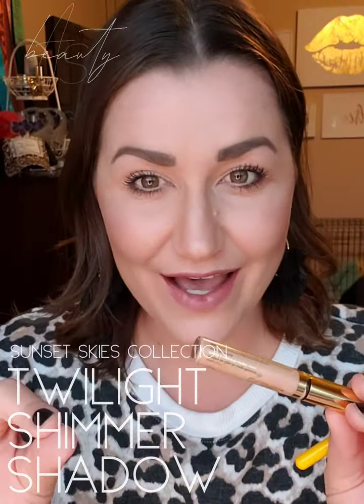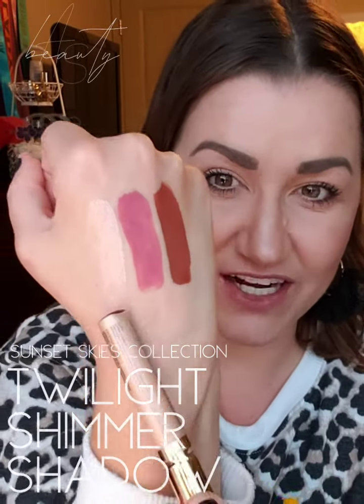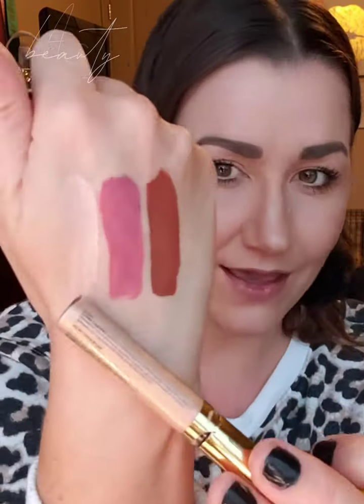All right, the first color that's up is Twilight Shimmer. I've already swatched it here. It reminds me of a mix between sandstone pearl glitter and some pink oval shimmer. It has some really pretty pink shimmer to it. I'm going to go ahead and put it on for you guys.